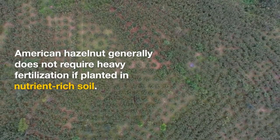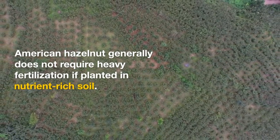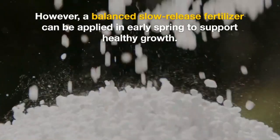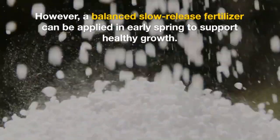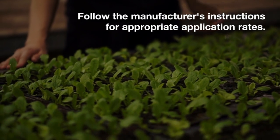Fertilization. American hazelnut generally does not require heavy fertilization if planted in nutrient-rich soil. However, a balanced slow-release fertilizer can be applied in early spring to support healthy growth. Follow the manufacturer's instructions for appropriate application rates.